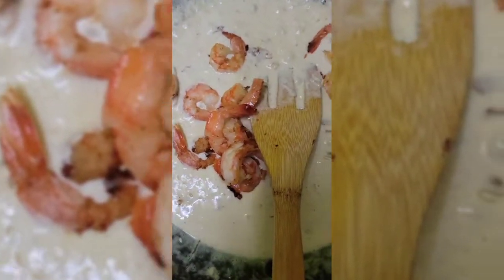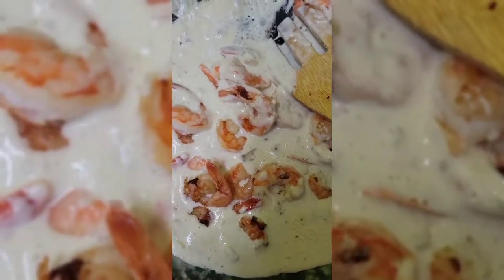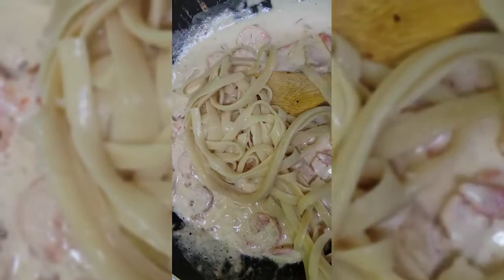The sauce is looking ready. I'm going to put some white wine here and put in my shrimp now. I'm also going to put in my tuna now.